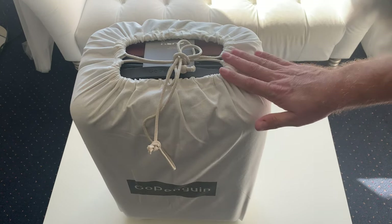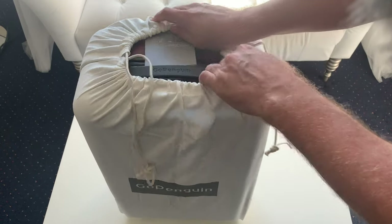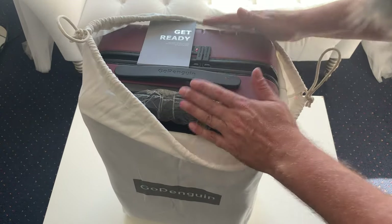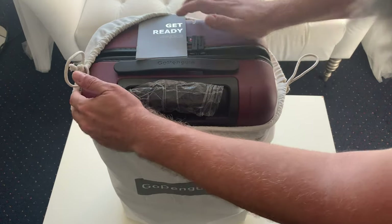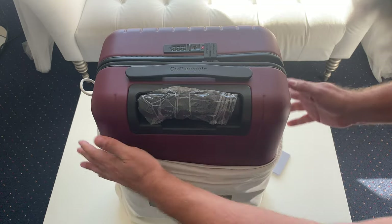So now let's take a look at the luggage itself. Take it out of this protective sleeve. I really like this cloth — I think we could use it on our trips as a laundry bag.